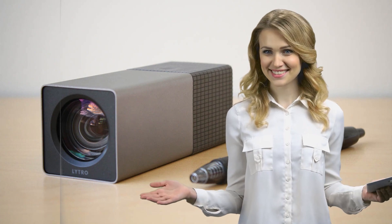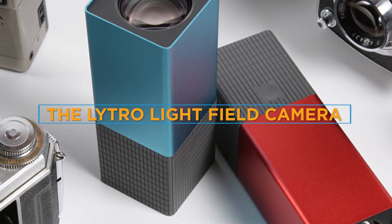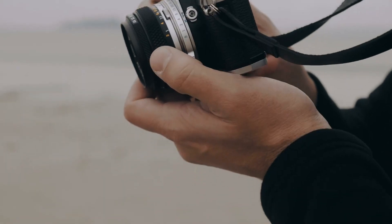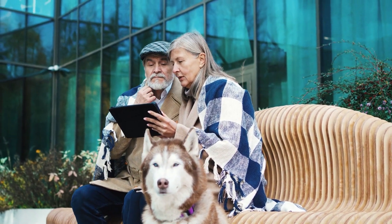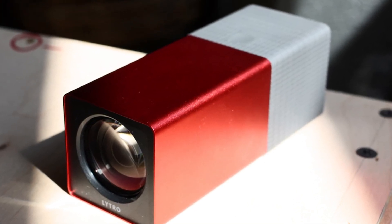Hello and welcome to our review of the Litro Lightfield camera. This camera is a revolutionary device that uses advanced technology to capture and manipulate light in ways that traditional cameras cannot. In this video, we will take a look at the key features and benefits of the Litro Lightfield camera and see how it compares to other cameras on the market.